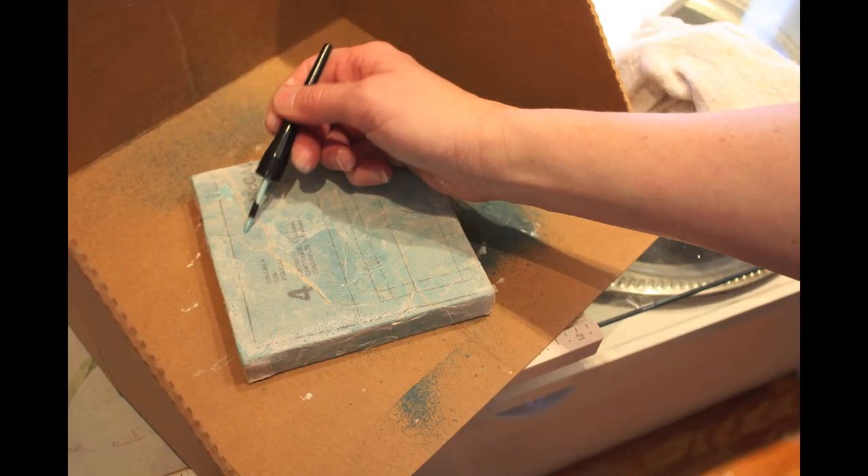After that, I went ahead and took some Smooch and made some little flowers all over one side of the canvas. They're great — the pearlescent quality gives even more dimension.